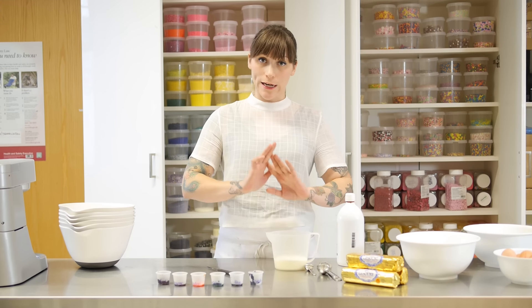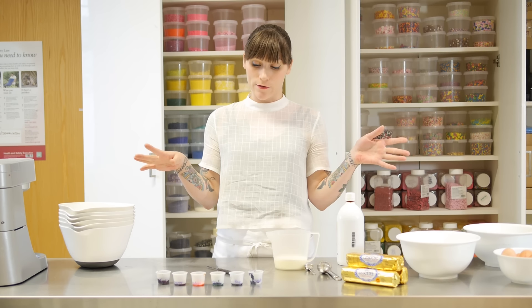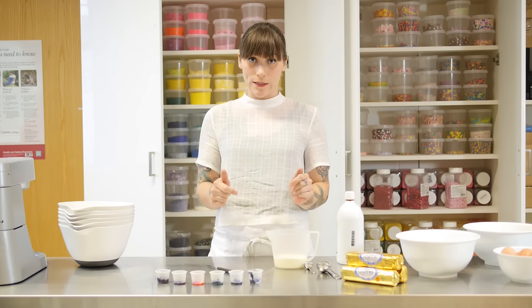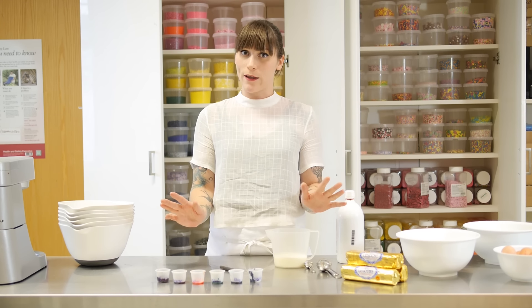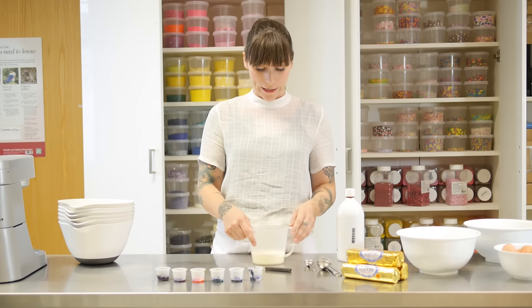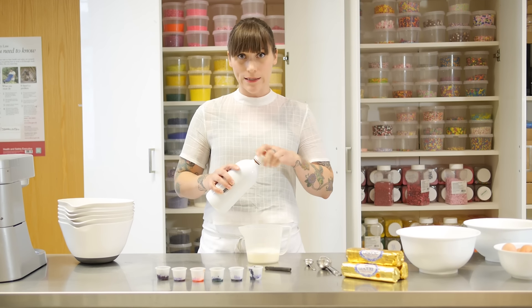To make your rainbow cake, the first thing you need to know is that you need lots of bowls and lots of space, because you have to mix six colours up. I like to add my colour to the milk that I put in the mixture — it goes in at the end, but it's wise to get this bit out of the way early. I have nine tablespoons of whole milk here and I'm going to add one and a half teaspoons of vanilla into that.